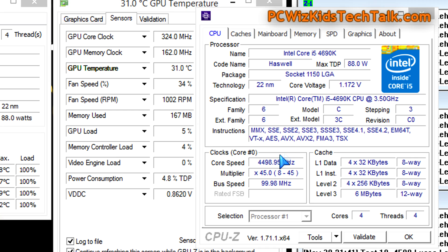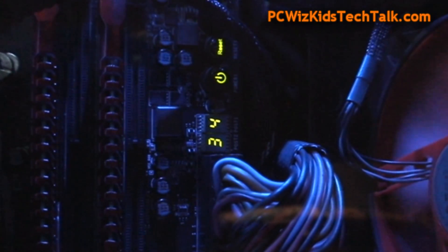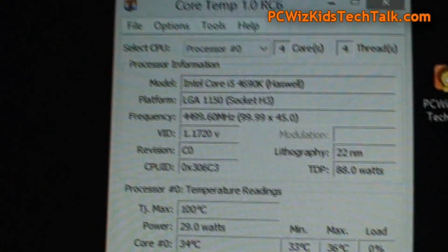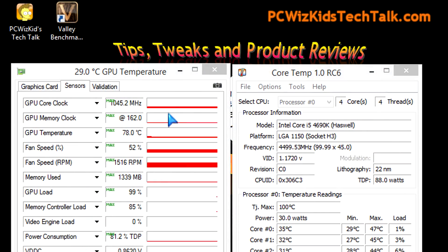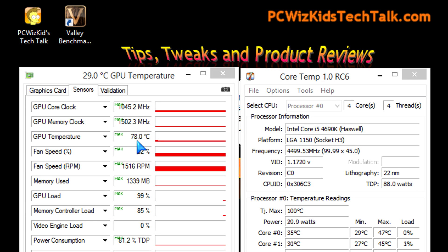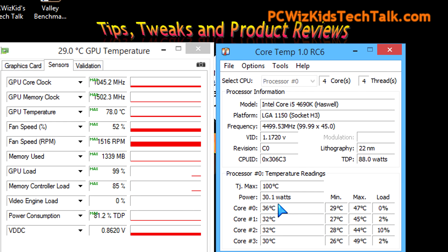On temperatures: ambient room temperature is 21°C. The CPU on idle runs at about 30°C, and on full load it does not go over 70°C — thanks to the radiator and liquid cooling. On idle it's about 34°C or less. The GPU on idle is about 35°C, and on full load at 100% the GPU goes up to 78°C.